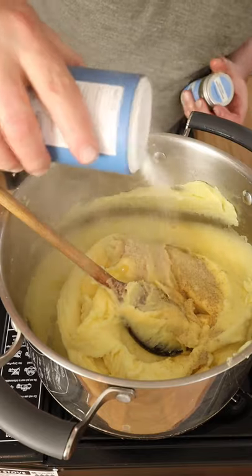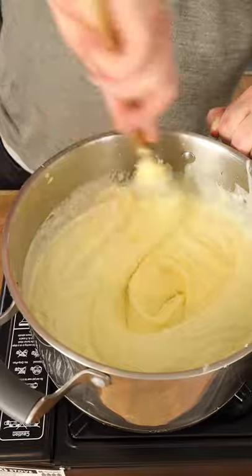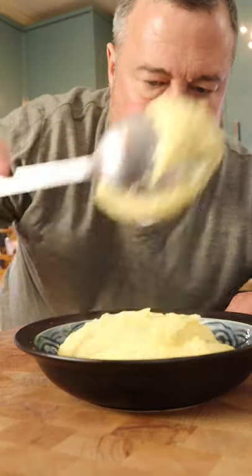White pepper, a bit more salt, and now some cold cream. And just... tell me that it's not the best mash you will ever have.